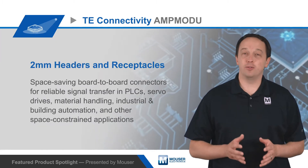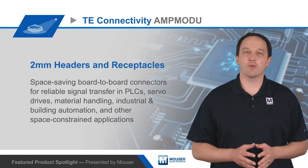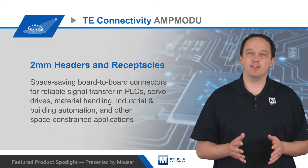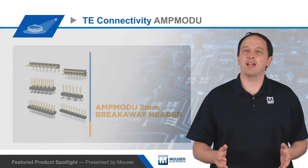TE Connectivity AmpMod-U 2mm headers and receptacles are space-saving, board-to-board connectors for reliable signal transfer in PLCs, servo drives, material handling, industrial and building automation, and other space-constrained applications.